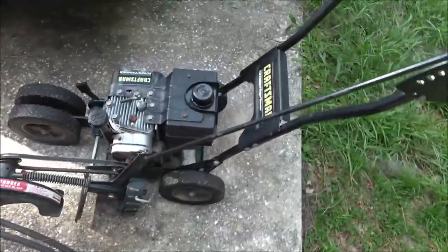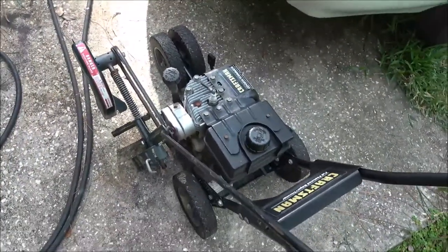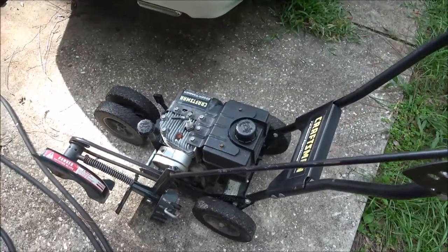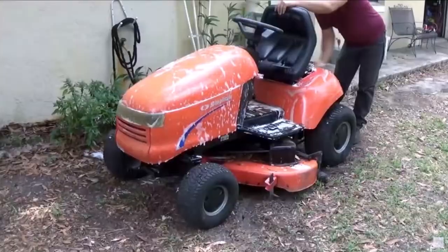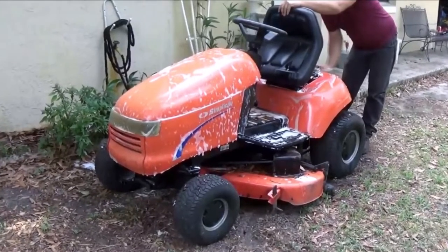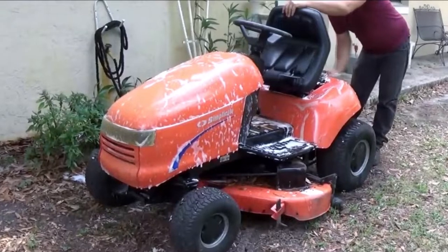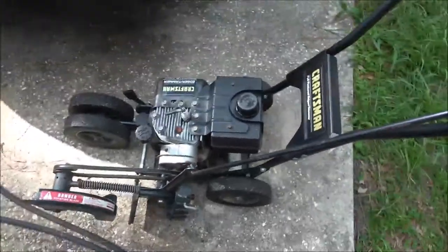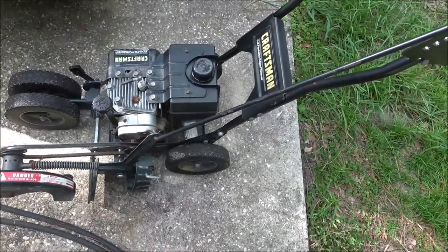A few hours ago I had an old boy stop by and asked me about the John Deeres over there. I told him they weren't for sale. I told him I had one though that needed a little work, which was my Simplicity — the old orange tractor. We got talking about it, I fired it up for him, and he drove it home.